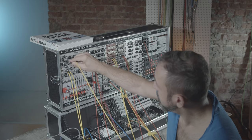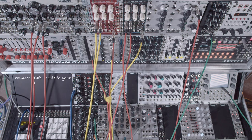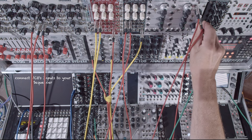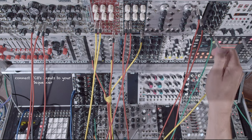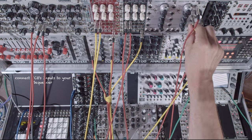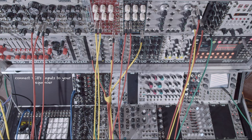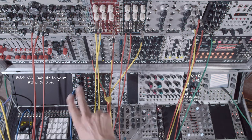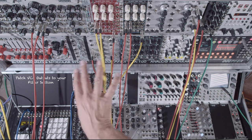Of course every oscillator needs a CV input, which is then connected to this module over here. It's just an octave module for changing the octaves.